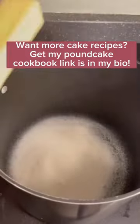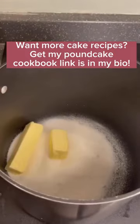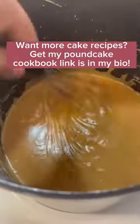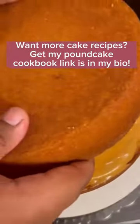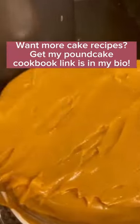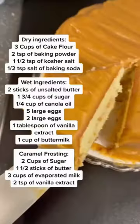Bake on 350 for about 40 minutes. Now let's make our stovetop caramel — sugar, butter, and two cans of evaporated milk go into a pan. I'm going to mix this on medium heat till it begins to condense. Once your caramel is this color it's ready to spread; you don't want to wait around because it can get hard. Ice your cake and you're good to go.